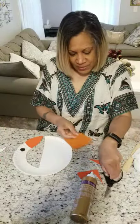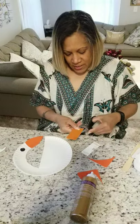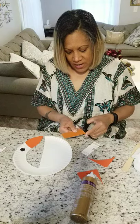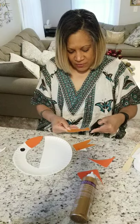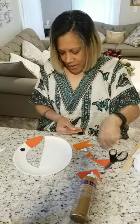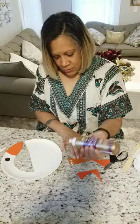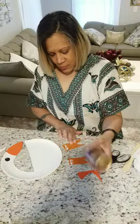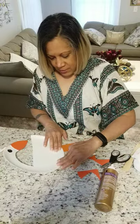I'll cut this orange in half, then I'm gonna make one little cut over here and a little cut over here. I'm gonna do the same thing on the other one. Now my goose is going to have two legs — I'm gonna glue this one and this one, one and two legs.